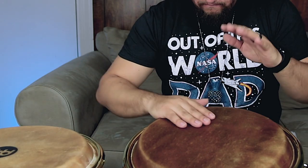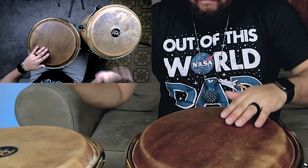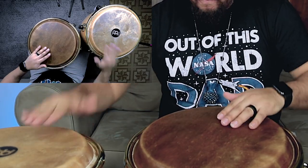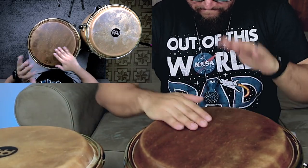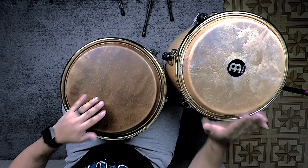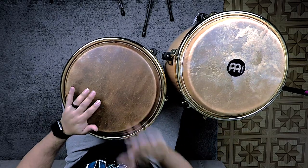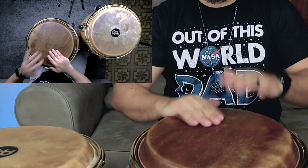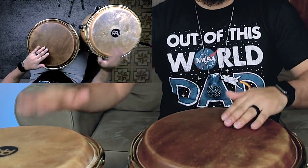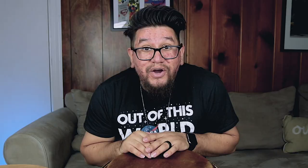Now to let the groove flow, it's going to sound like this. Yeah, it's kind of crazy.